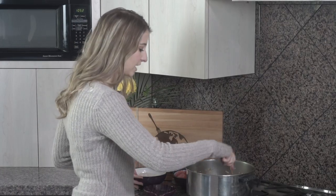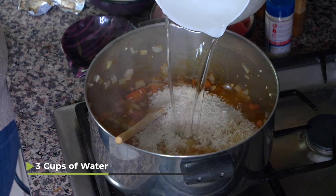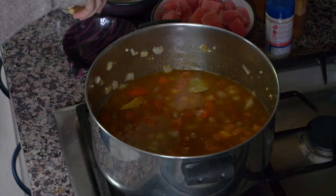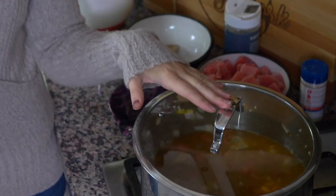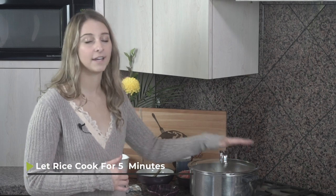Now that our beef bouillon cubes have cooked down, I have 1½ cups of long grain white rice and 3 cups of water. I'm gonna mix those in and put a lid on, bring it to a low simmer, and once it starts to bubble I'll set a timer for 5 minutes. The tuna still needs to get added, but tuna has to cook very specifically — if you overcook it, it'll turn chalky. It takes about 10 minutes to poach tuna, so we'll let the rice cook alone for 5 minutes, then add the tuna for the last 10 so they both cook the perfect amount.